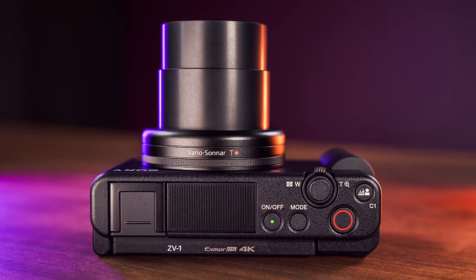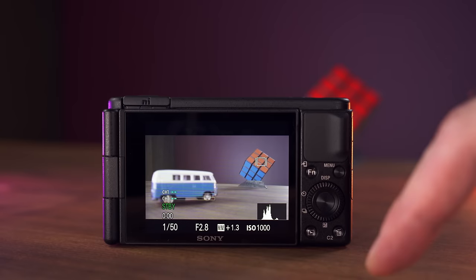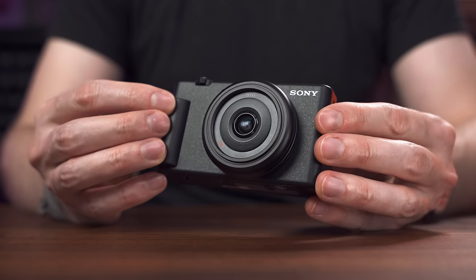I already did a full review of the ZV-1, which is almost identical, and I don't want to re-review it here — please watch that video if you want to know more about it. This ZV-1F is $250 cheaper, so the question is: where is that $250 in savings coming from? I'd say it's probably three things.